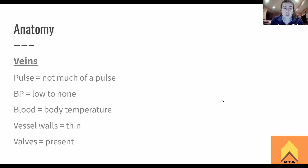The vessel walls are going to be thin. Remember in arteries, there are three layers of the blood vessel: the tunica externa, the tunica media, and the tunica intima. For the veins, all of those are pretty small. In arteries, the tunica media — the smooth muscle — is thicker. So veins have very thin walls. And the valves are present. When the muscle squeezes, the valves open, blood goes through, and then they shut. As long as those valves are working properly, blood is eventually getting back toward the heart.